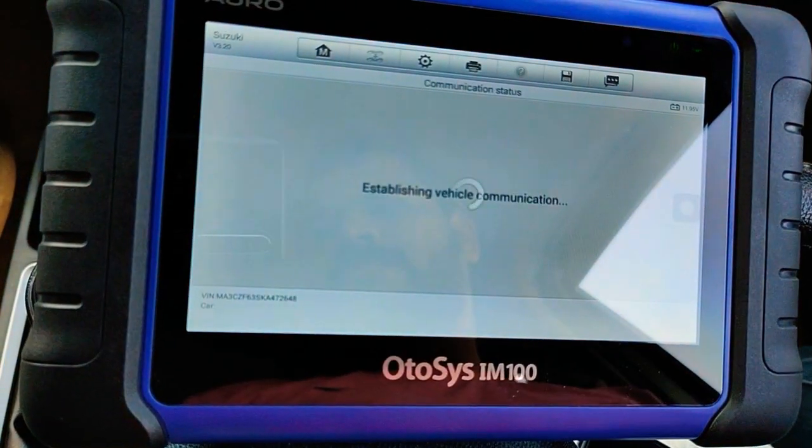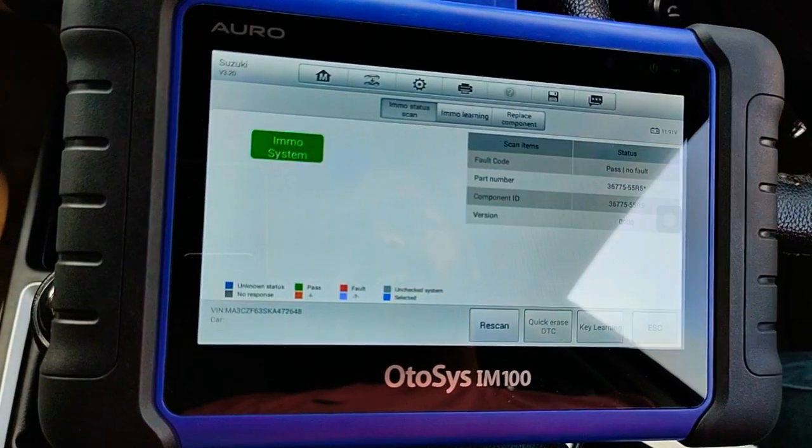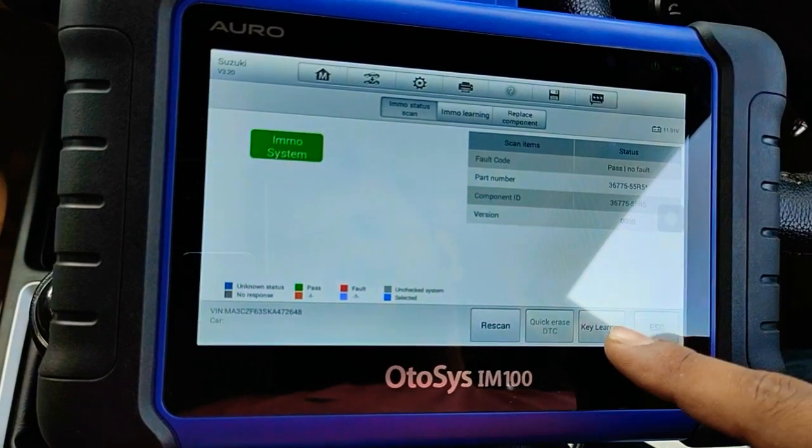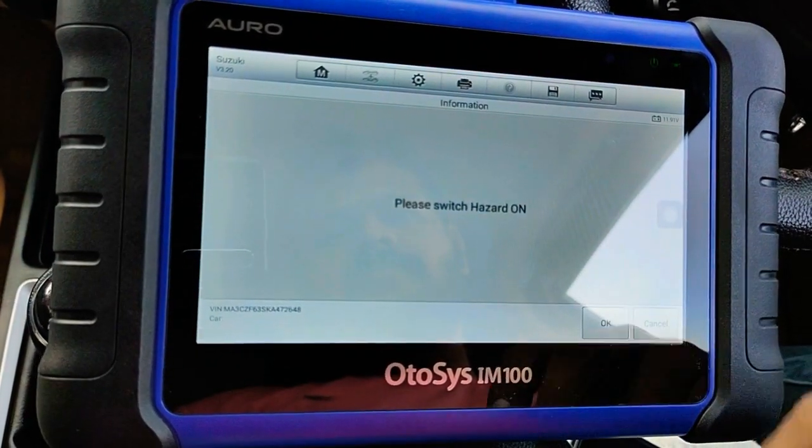Type 1. Key learning. Please switch on hazard.